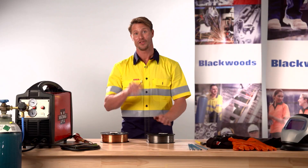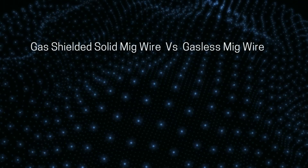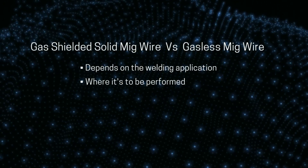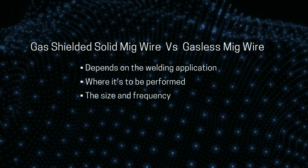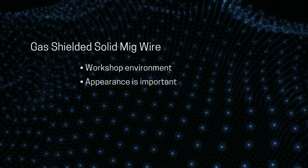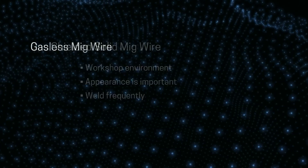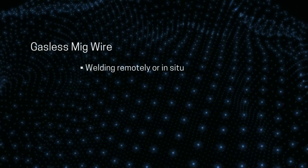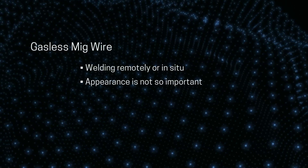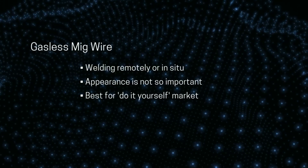As a quick recap, the choice of selecting either gas shielded solid MIG wire or gasless MIG wire will depend on the welding application, where it is to be performed and the frequency of the welding. Solid MIG is best for welding in a workshop situation when the appearance of the weld is important and you weld often. Gasless MIG wire is best when you're welding remotely or in situ, when appearance isn't the primary consideration, and it is best for more infrequent welders such as the DIY market.